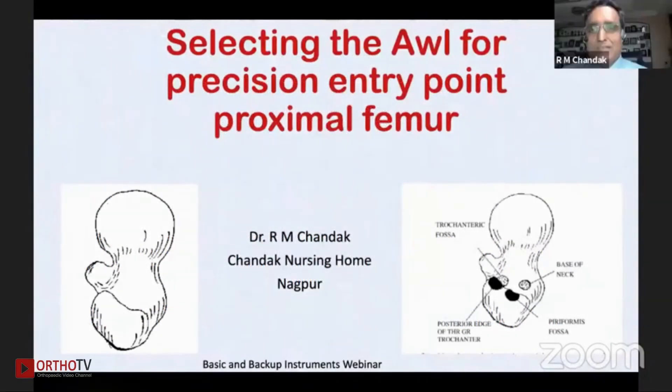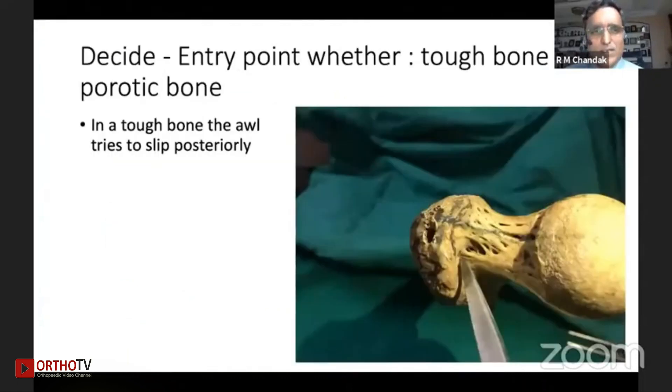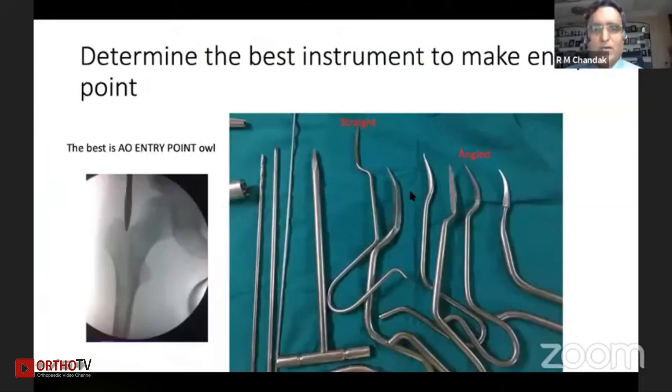Good morning friends. Selecting the awl for a precision entry point in the proximal femur — this is an important judgment in nailing procedures. At the outset, we need to decide whether it is a tough bone or a porotic bone where we have to create an entry point. In a tough bone, a diamond awl tends to slip posteriorly because this surface is slightly sloped, so the awl should be very sharp.